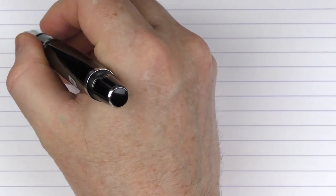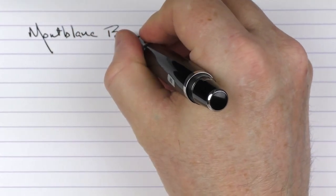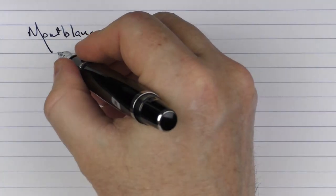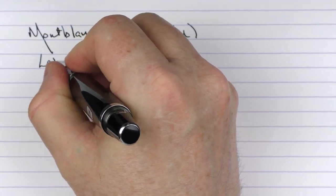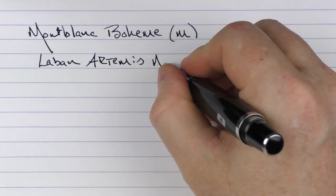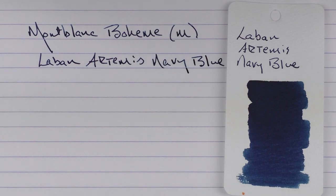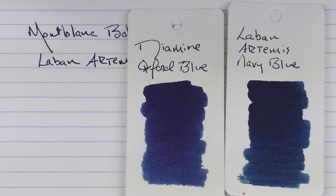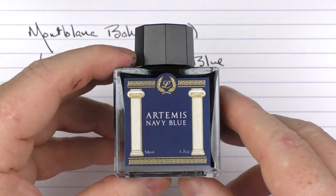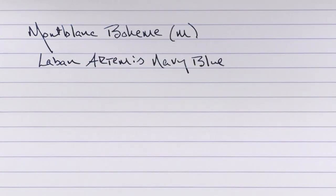Here we have the Montblanc Bohème with a medium 18-karat gold nib. The ink I'm using today is from Le Bon — their Artemis Navy Blue. This is what the ink looks like: it's a nice deep navy blue, fairly saturated, very similar to something like Diamine Oxford Blue, and slightly darker than one of my favorite blues, which is the Ackermann Shocking Blue. This is the 50-milliliter bottle, which has a really nice large neck so you can get just about any pen in there, and the bottle is fairly deep.